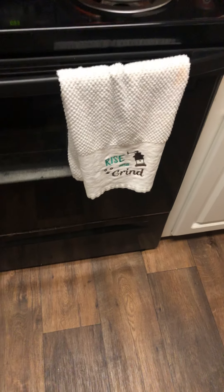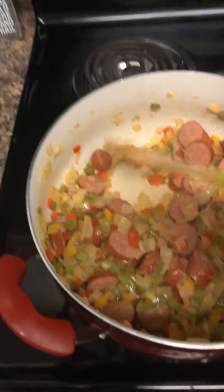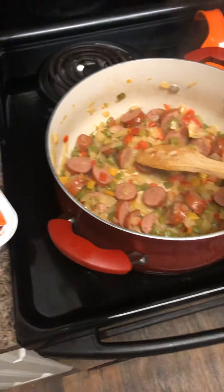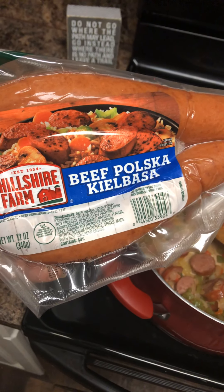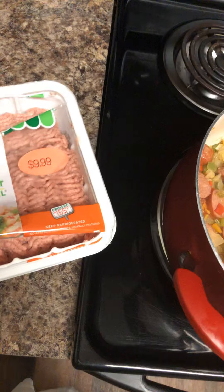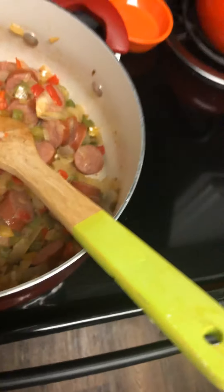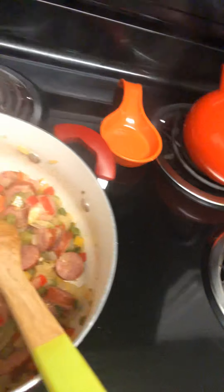Alright, so we are back. I wanted to show y'all something before I went any further. I'm adding beef sausage to this — beef polska kielbasa. This is about three pounds. I've already torn it open — yep, three pounds. I'm gonna go ahead and cook this in here, and to add the other stuff I'm gonna get my big pot out.